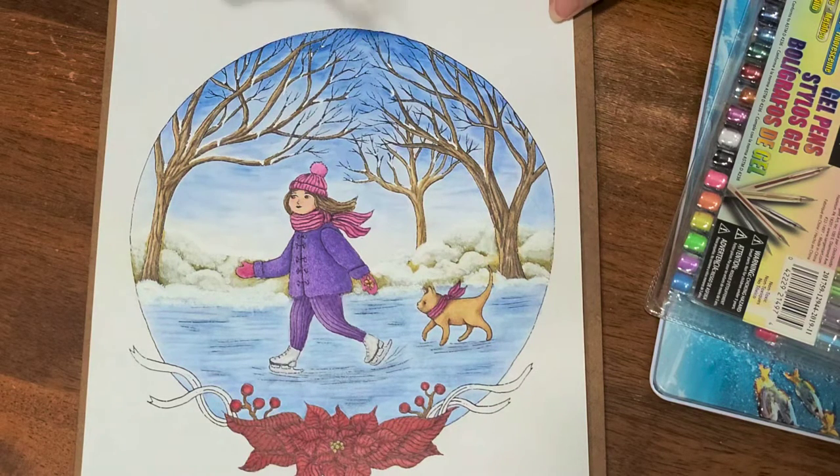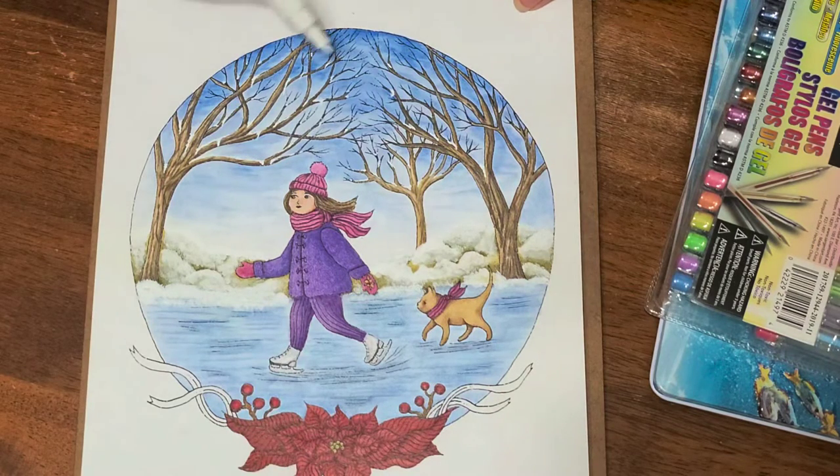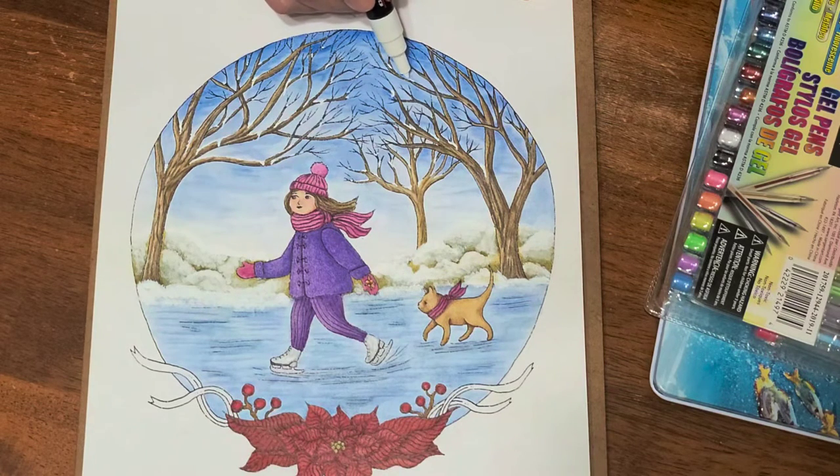This is coming out very translucent — I don't know if it's because it's brand new — but that's not what we want. We don't need translucent snow, right?